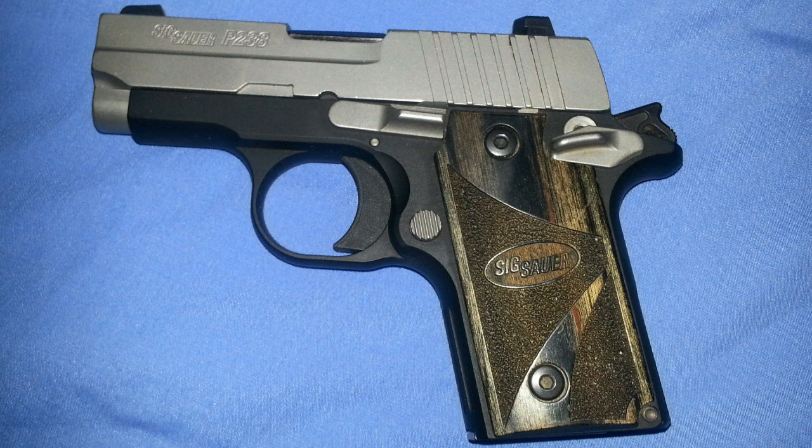However, the 238 is a good gun. If you're looking for a 380, it's probably one of the best ones out there. It and the Glock 42 — the little Glock 380 — they're probably the two best in the 380 category.